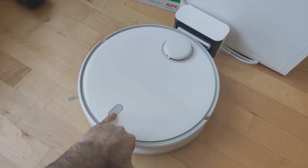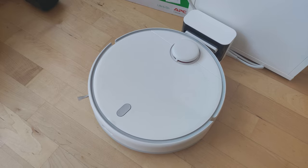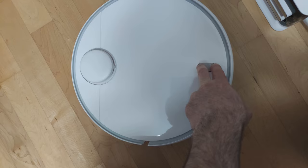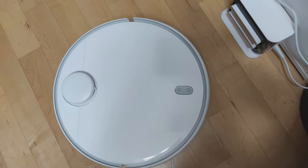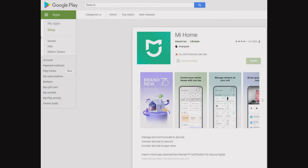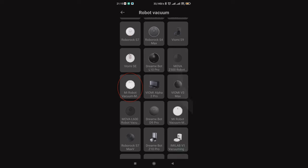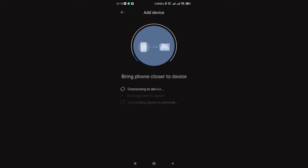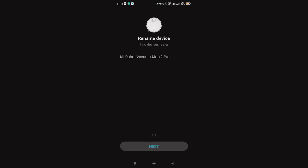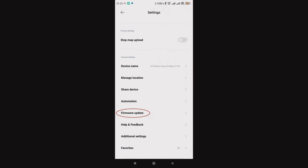Press the power button for 3 seconds and the device wakes up from sleep. To connect the device to your phone, press both buttons a little longer until they start flashing. Take your phone and download the Mi Home app. Click the plus button and select the device as shown in the video. Bring your phone closer to the device and follow the on-screen instructions. When setup is done, do a firmware upgrade first.